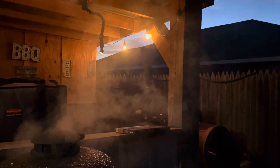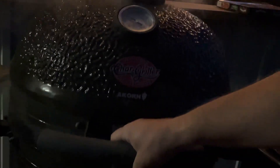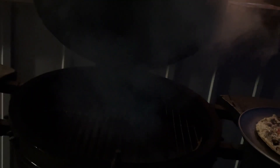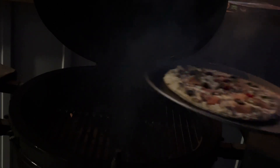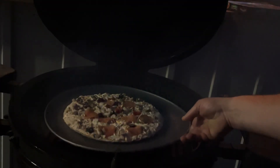Just throw it on the fire — always burp your fire, folks. That smoke will clear out as those flames start burning a little bit more clean as we gain temp.